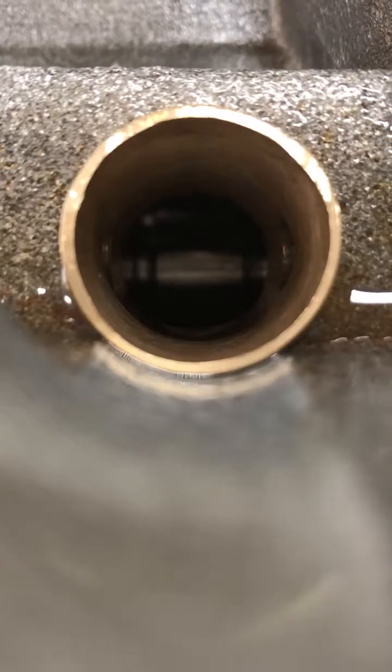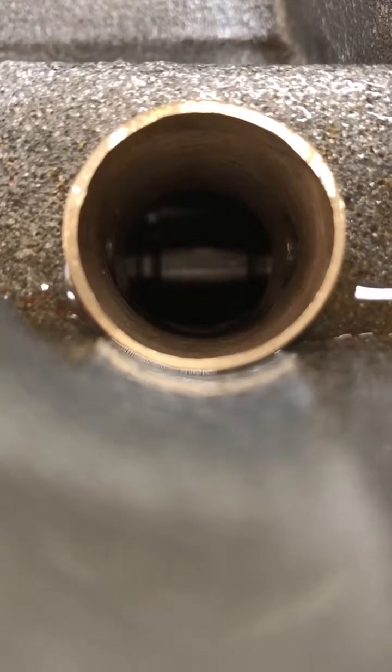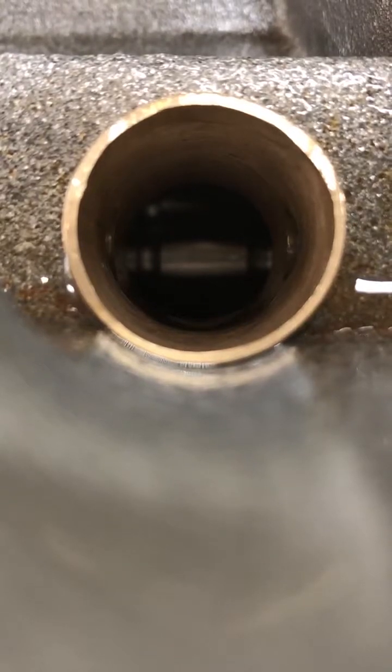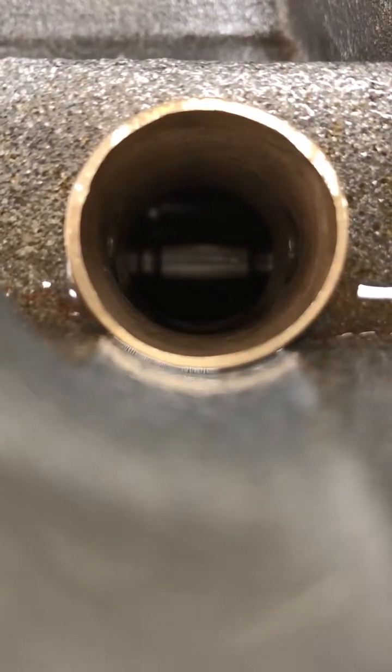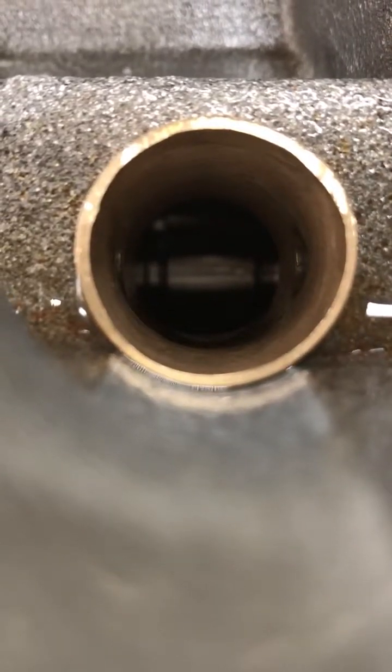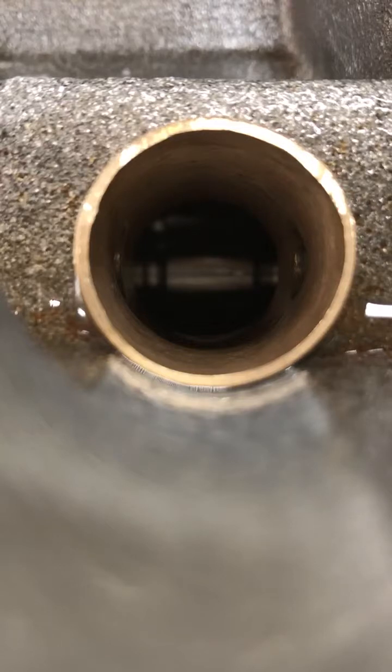You can also narrow the lobes on the cam, and if you're ordering a custom billet cam made from a round core, you can specify that you want the lobes narrow so that you don't hit any opposing lobes.